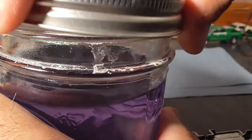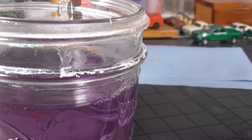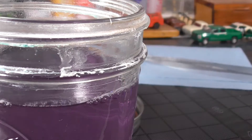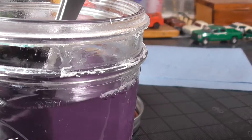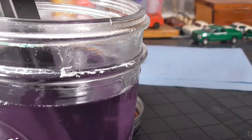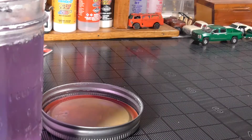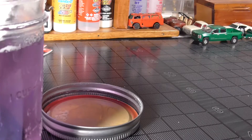Super Clean — I've heard some people use Purple Power, but this is what I use. Put that in, take the chrome off. And there you have it — 100% chrome removal. Looks like there's still some around that back hole, so I'm going to put that back in for a second.